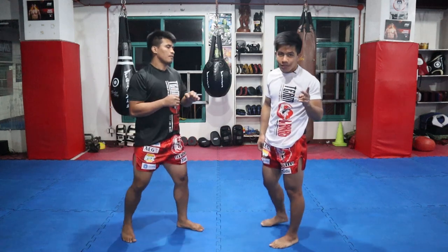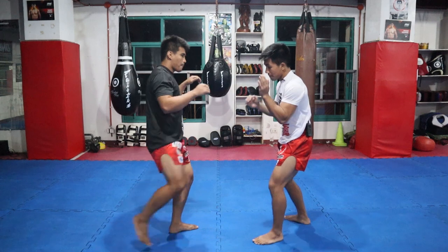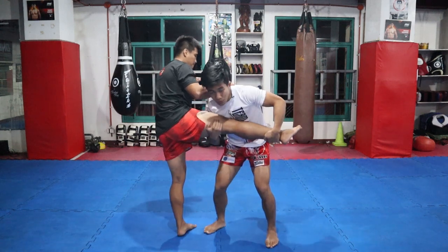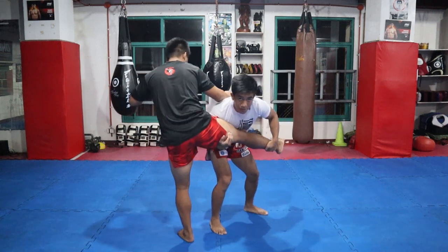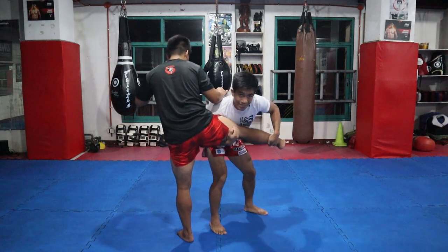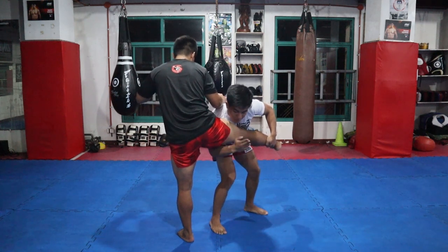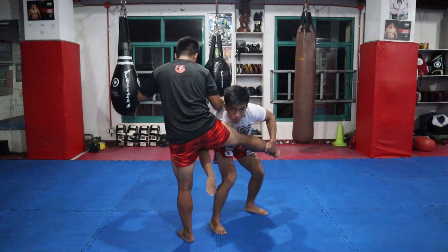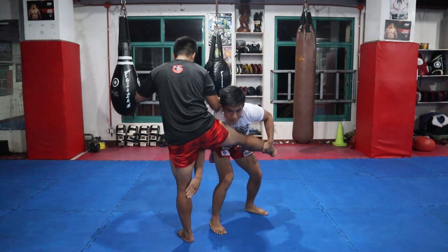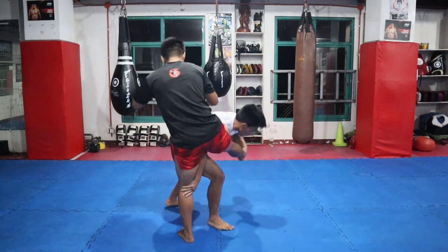Going back from the first technique — pop. Once na nandito sa position, at ayaw niyang ibigay, dito na natin gagamitin yung second technique which is single leg trip. Rotate lang tong kamay sa baba to trip yung other leg na ginagamit niyang base, then tuloy pa rin sa pag-pivot — pa boom.